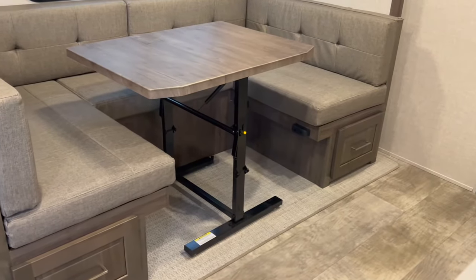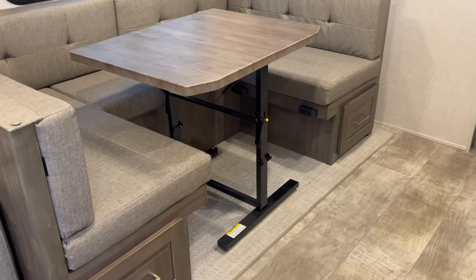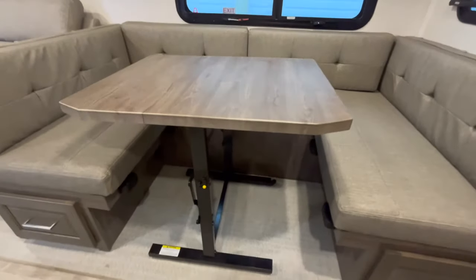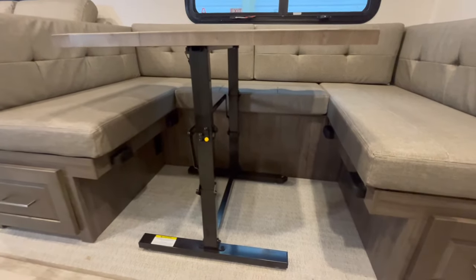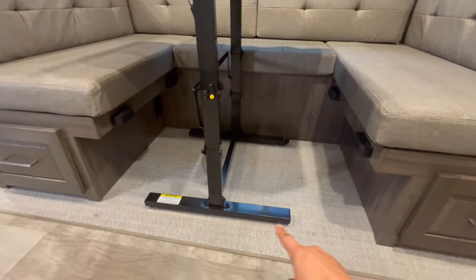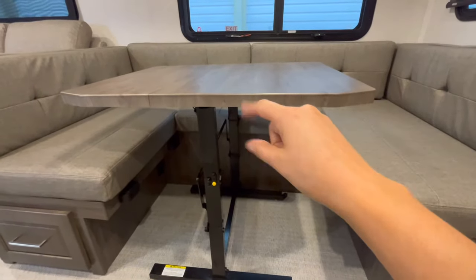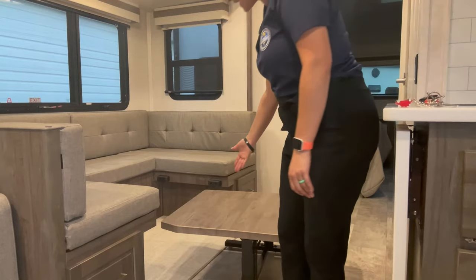Here is another angle of that table. I'm just doing the handheld camera for this, so let's zoom in there and see. You can see that yellow knob I was talking about that you would twist to the right. You put your foot on this leg right here and then just pull on the backside and push on the front side. It's that easy.